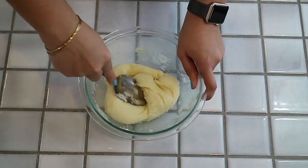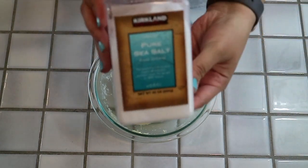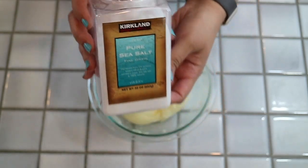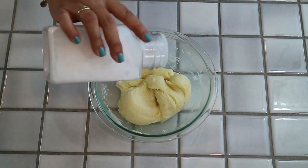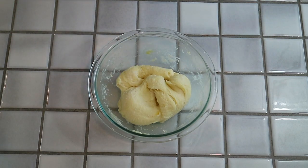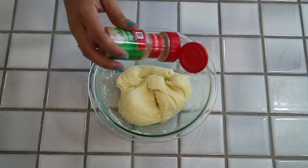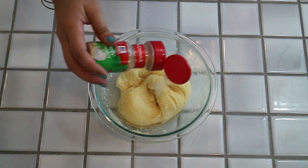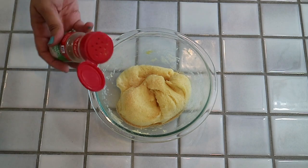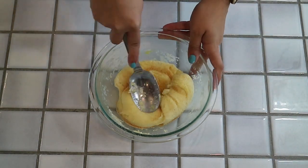Once your dough is all mixed up, you'll want to go ahead and season it to whatever your liking might be. We added just a pinch of salt because the cheese is naturally salty, and then some garlic powder for a nice garlicky taste. You can also add other things like parmesan, parsley, some Italian herbs — any sort of flavors that you think you might enjoy in your pizza crust.